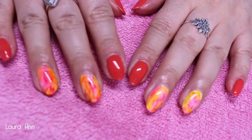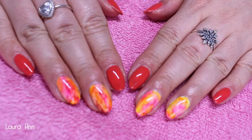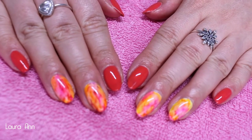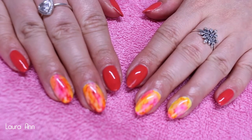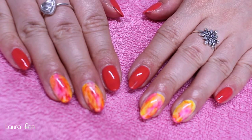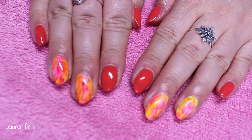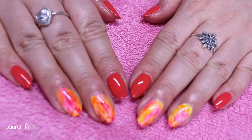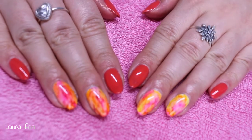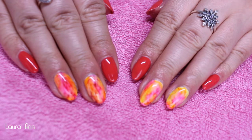Hey guys, today's video is a little different from my previous videos — this is a nail tutorial. I'm going to be showing you how to get this watercolor effect on the ring finger and the middle finger. This was created with Ink London's Eyelac gel polish, so unfortunately if you're not a professional you're not able to purchase this, but if you do like the design you can take it to your nail technician and ask them to recreate it.